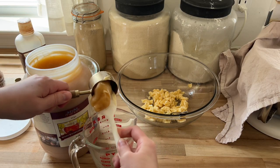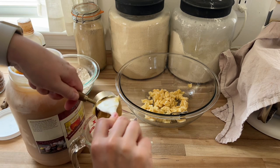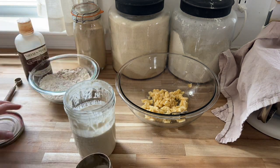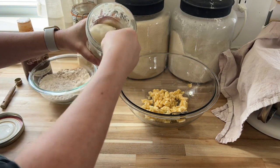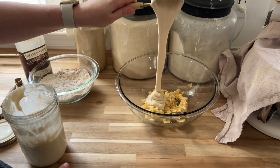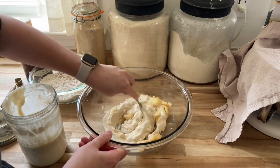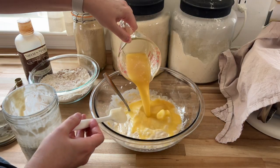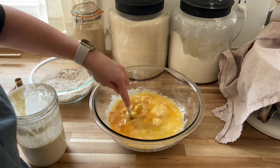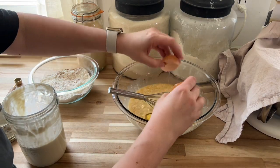Usually I use three bananas, but I only had two on this day and it works out fine — it's pretty adaptable. This is some really nice honey I get from Azure Standard. My pantry is pretty cold so the honey is pretty cold, so I'm going to melt that just a bit with some butter.